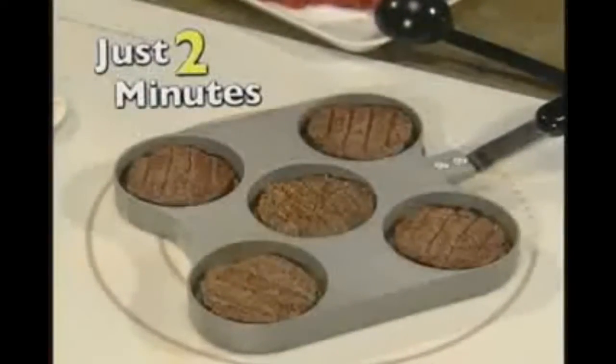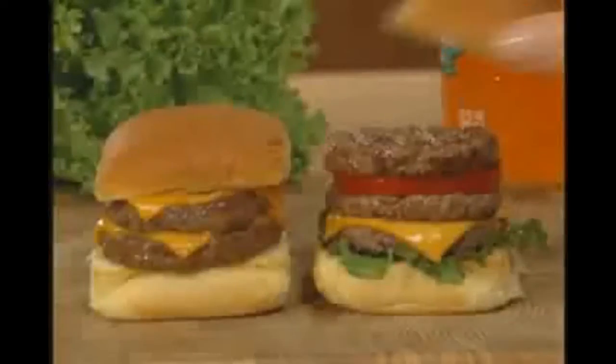And in just two minutes, you'll have five mouth-watering sliders. Use dinner rolls, potato rolls, and any bun. You can double stack and watch your family attack.